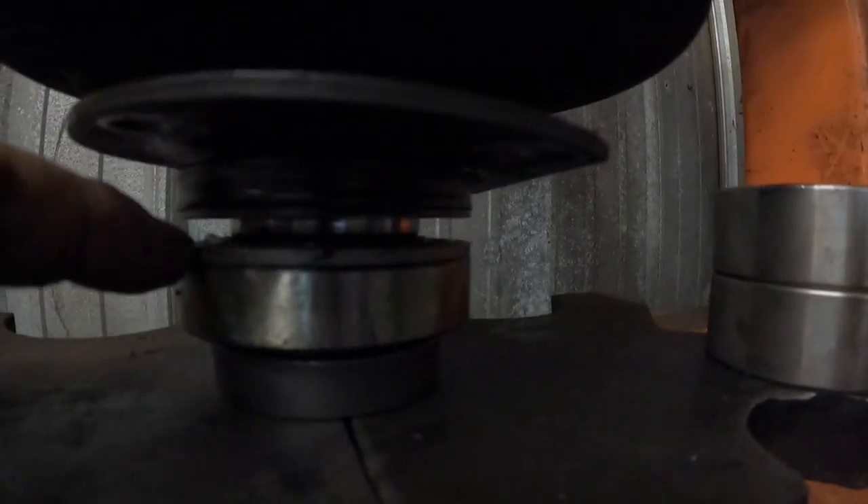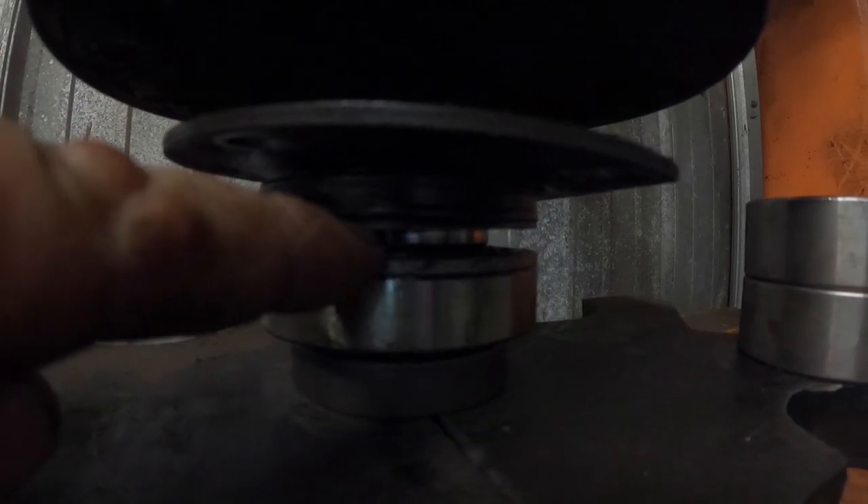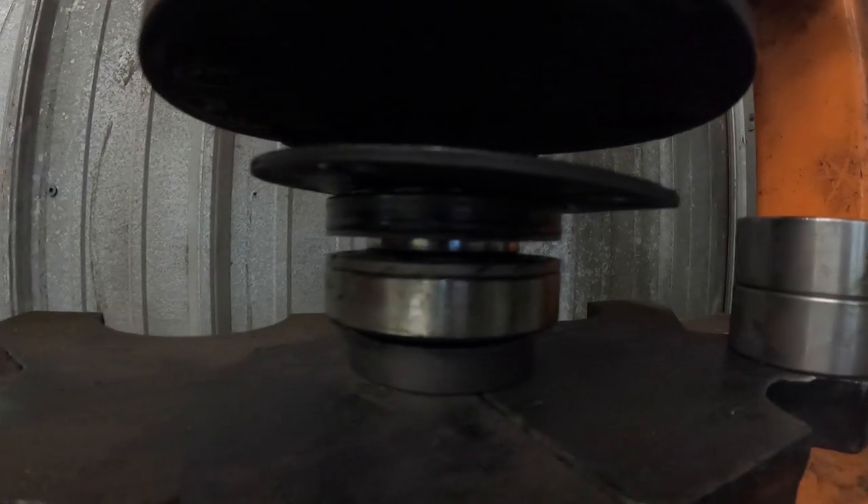We've got our seal slid back up out of the way and you can see that the seat of the bearing is actually seated against the bottom of the axle shaft. You'll feel it when you're pressing it on — when your press starts to max out and it gets tough, you usually get one last clunk out of it and then it lives there.